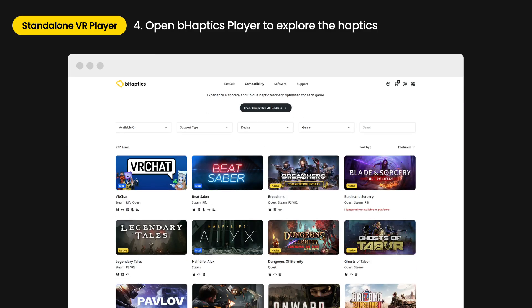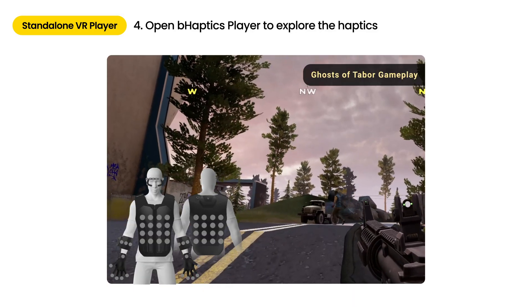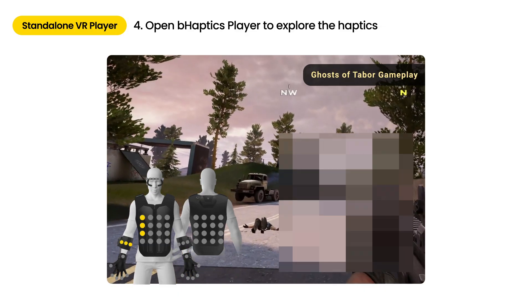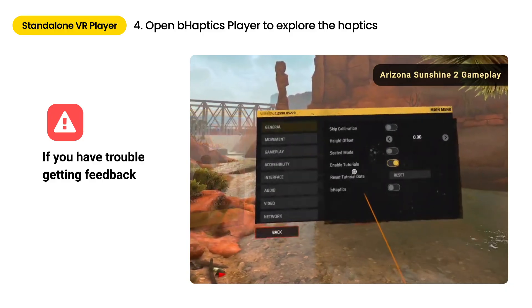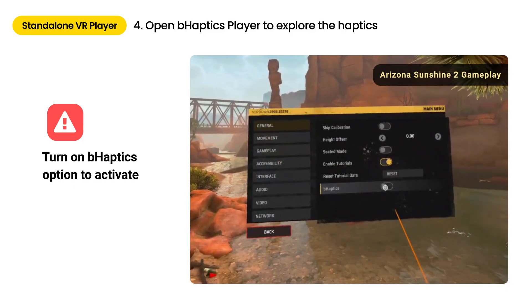Explore amazing haptic experiences through various games. Once the connection is complete, you'll immediately receive feedback simply by playing any natively supported content. For certain content, the B-Haptics option must be turned on in the game settings to activate haptic feedback.